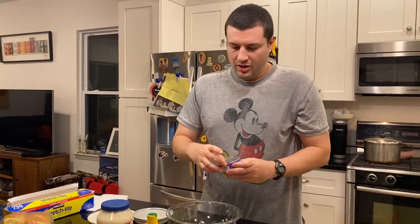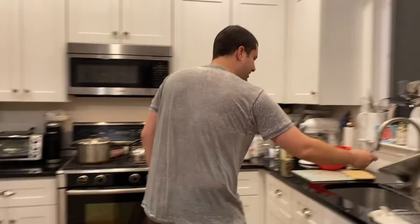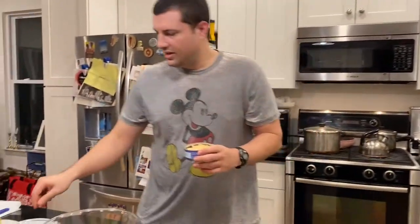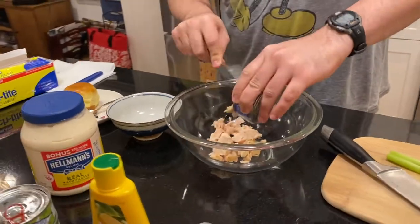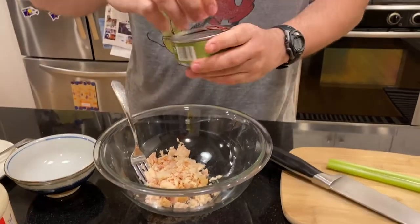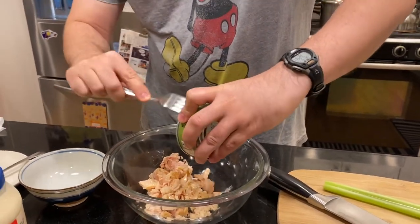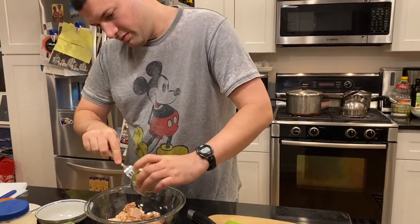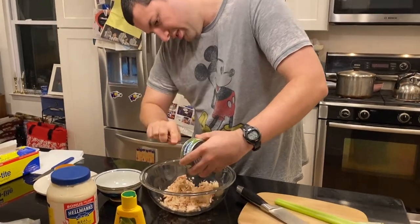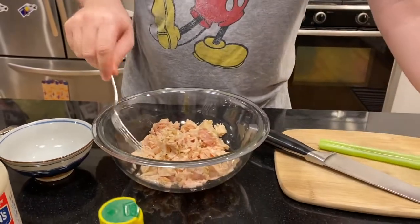So to make it, we first have to empty out all of the tuna and drain out the water. We'll have plenty of tuna salad with three cans. I already took some oil out of these. Now we have all of our tuna.